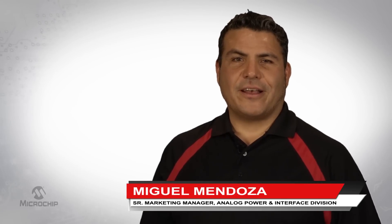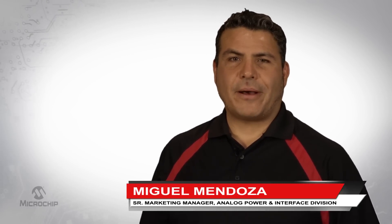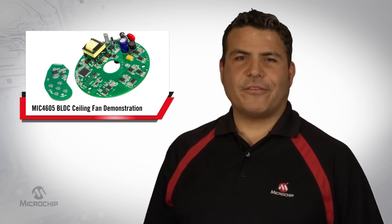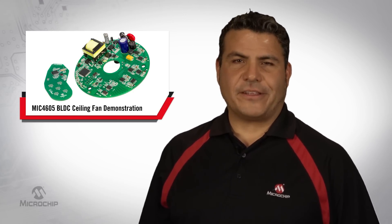Hi, I'm Miguel Mendoza, Senior Marketing Manager for the Analog Power and Interface Division here at Microchip. Today I'll be demonstrating Microchip's ultra power-efficient ceiling fan.